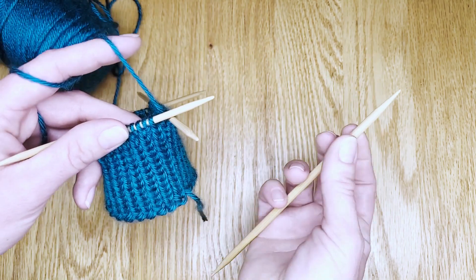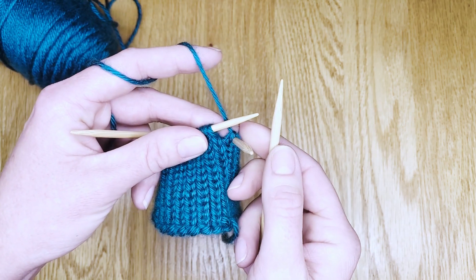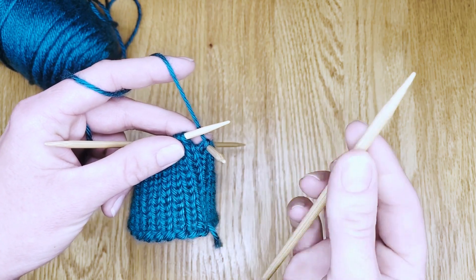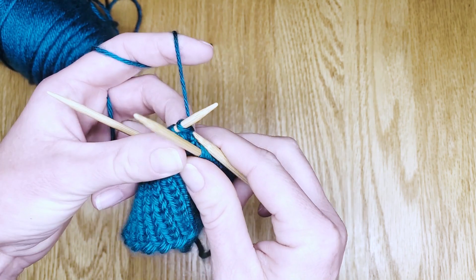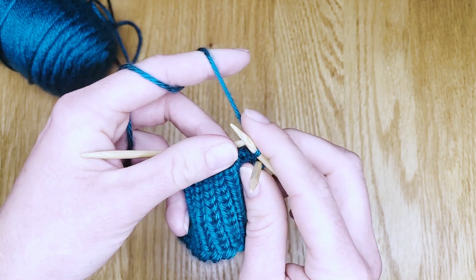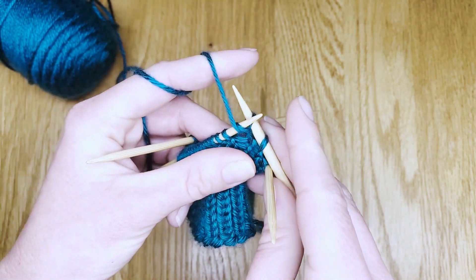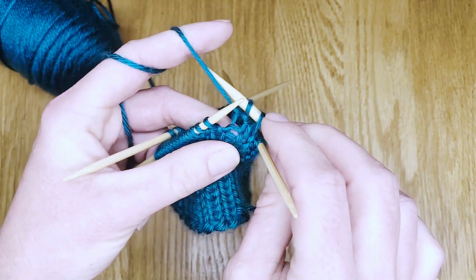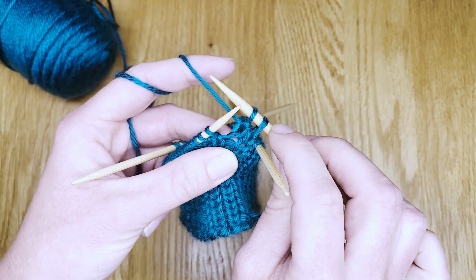I'll pick that up in my right hand. To bind off, I will just start working the live stitches off the left needle onto the right needle in the pattern I've been following. So here it was a knit purl — we'll knit one stitch, purl one stitch. Then once there are two stitches on the right hand needle we'll start the bind off.